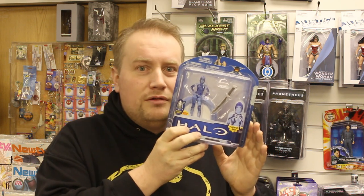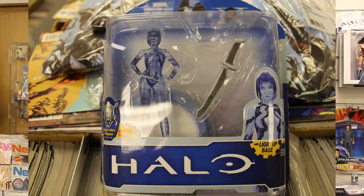Halo. Well met. You too can have a Cortana on a lighted-up base. Only two left of the original first series of the 10th Anniversary Collection — 10 years of Halo. My god, that's a lot of welcome.